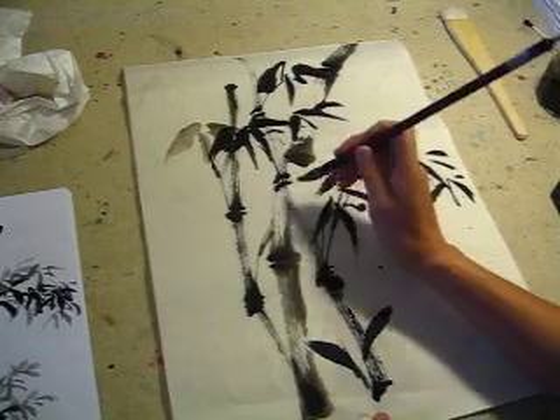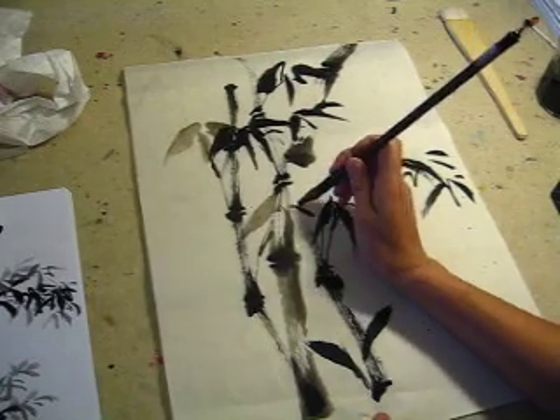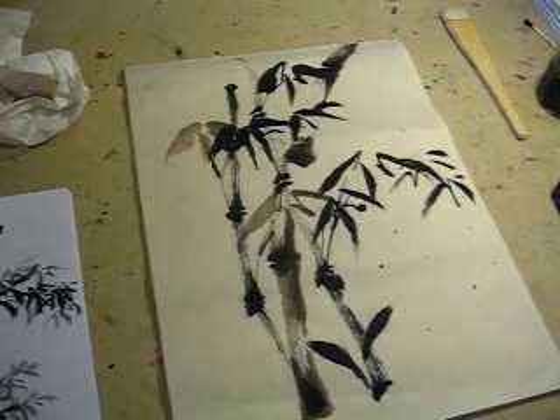Only water, actually. Almost all of the water. Yes.